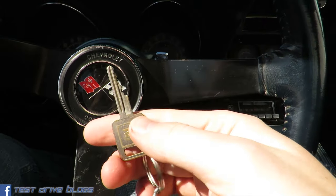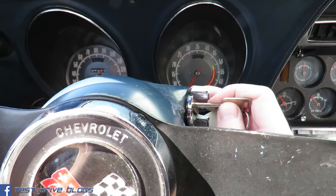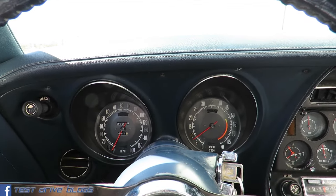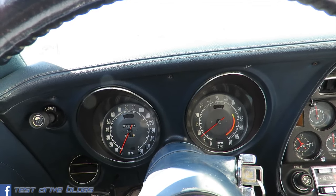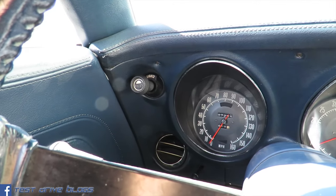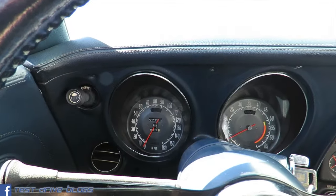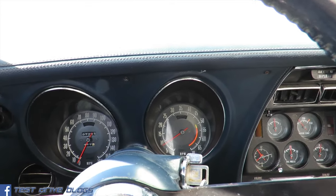Take the key and we'll fire it up. Starting here on the interior, you do have a light switch over there with a vent down below, turn signals here, brights on the floor down here, a 160 mile per hour speedometer with a tachometer to the right.